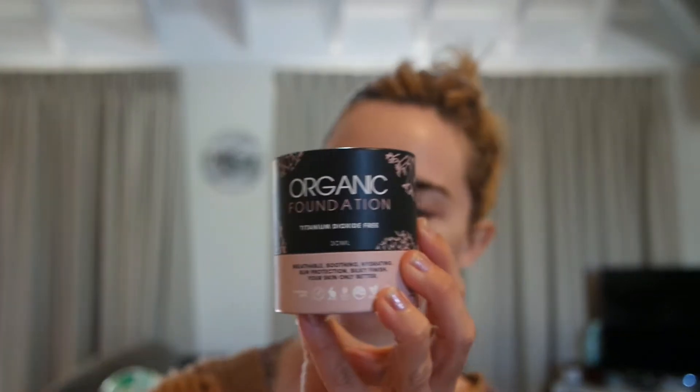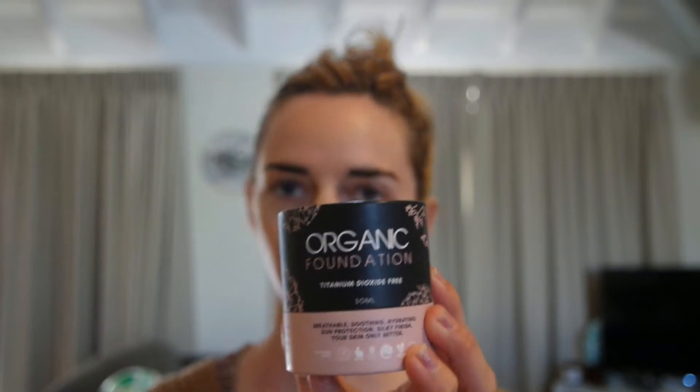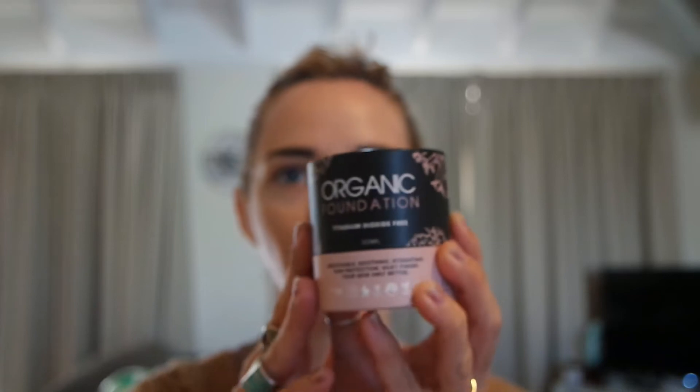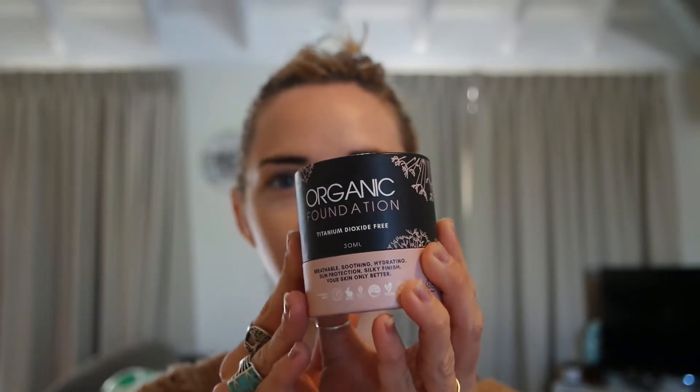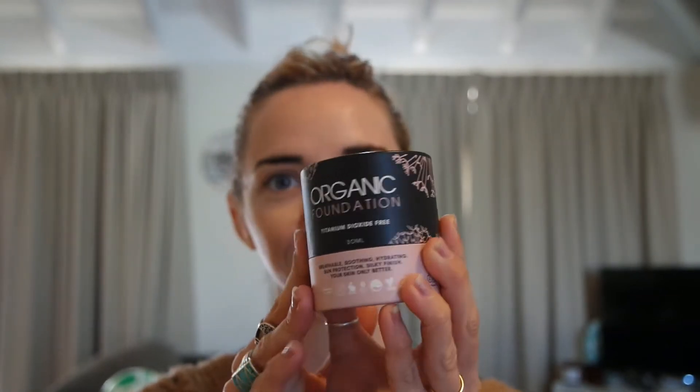The shipping packaging is all sustainable now — she uses hemp and recycled material, so it's all biodegradable. This is their new foundation; they've just altered the formula slightly. All of their certifications are listed on here, and it's still titanium dioxide free, which is really good for our skin health.